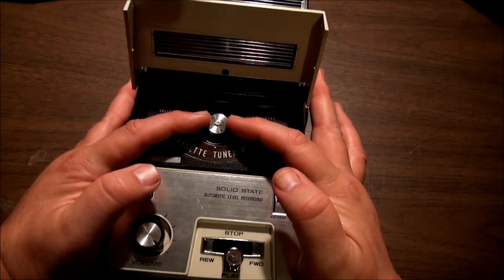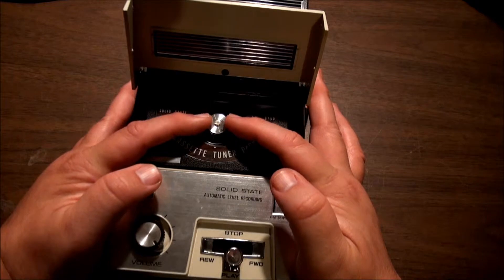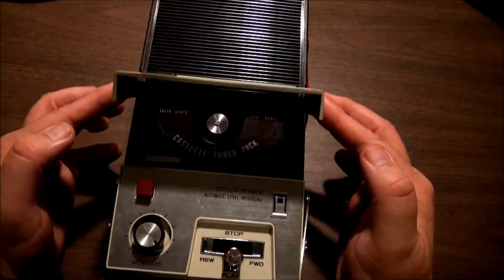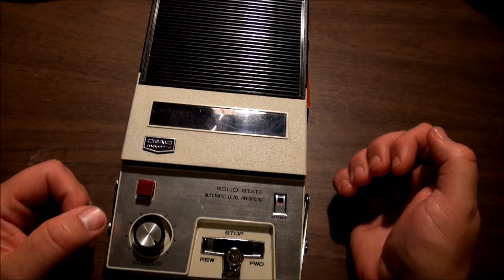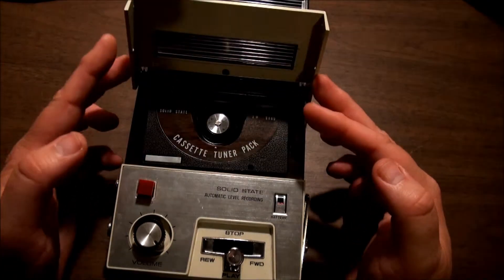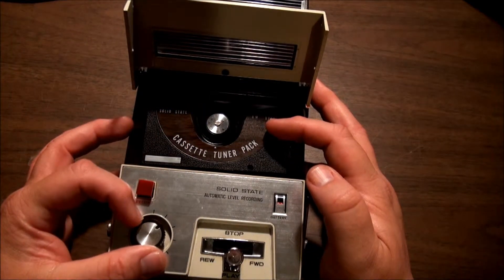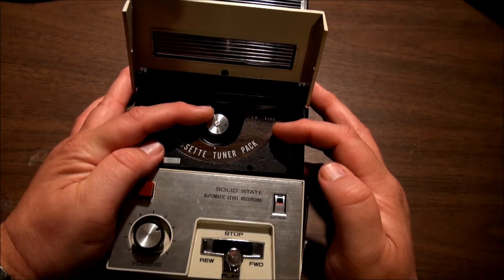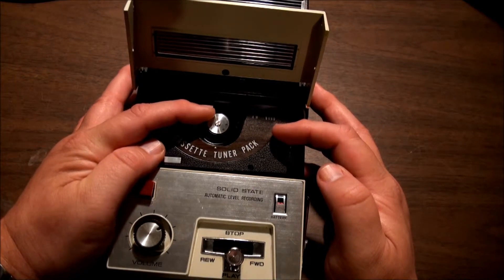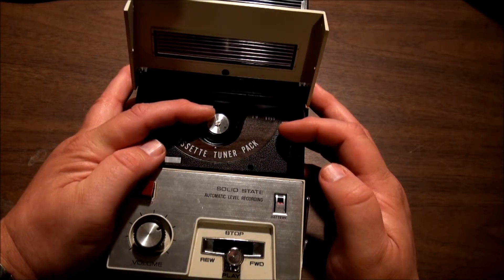I get one other channel sometimes — just a little right there. Nothing else anywhere on the dial except static. The first station in my area is at 810, so I only get to use a little bit of the dial anyway.